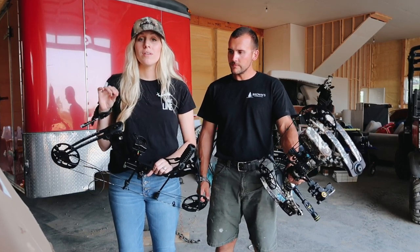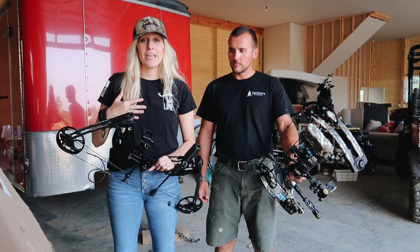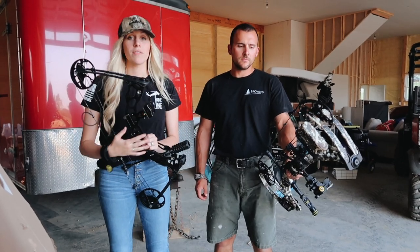I have zero knowledge about any of this. I just started about a week ago, so you're going to get a beginner's perspective. And then he can talk about his history with bows.